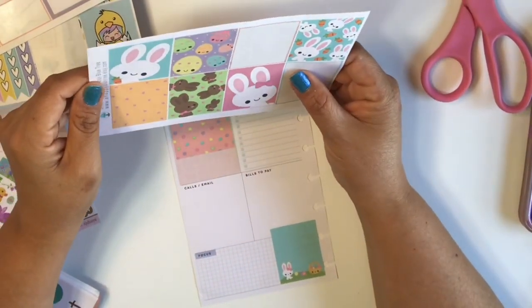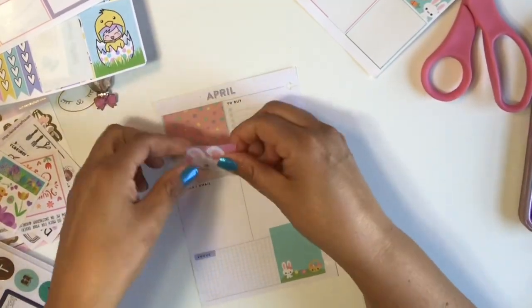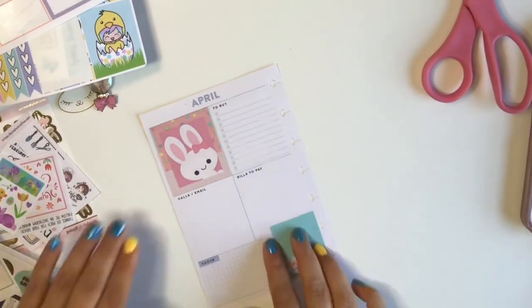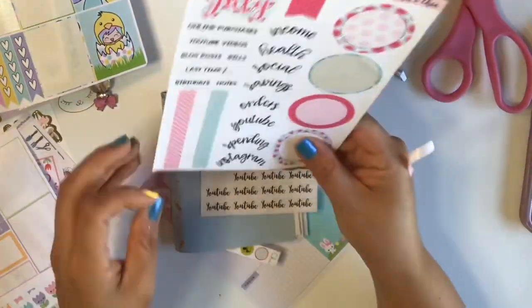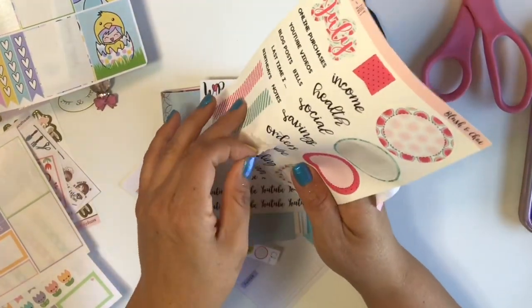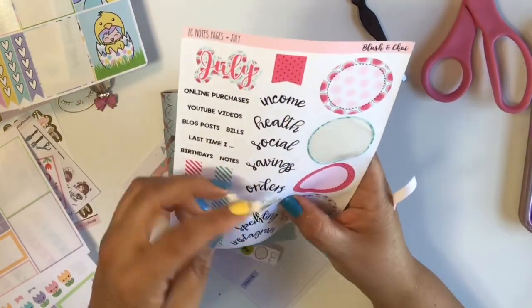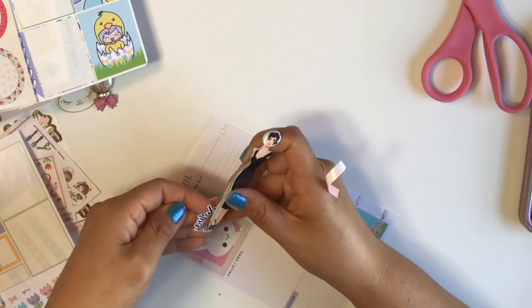I'm going to use this sticker kit that I got a couple years back from Happy Blue Tree. I decided to use my leftover stickers because in the way that I'm using this spread or layout, I don't really like a lot of stickers or deco. Are you guys cringing? But it's just that I actually need it to function.